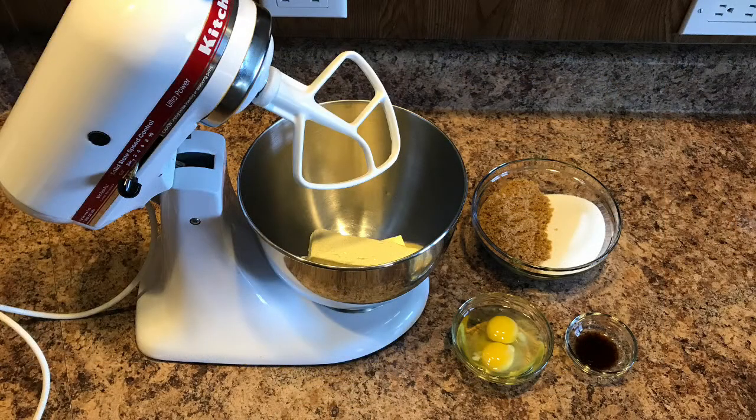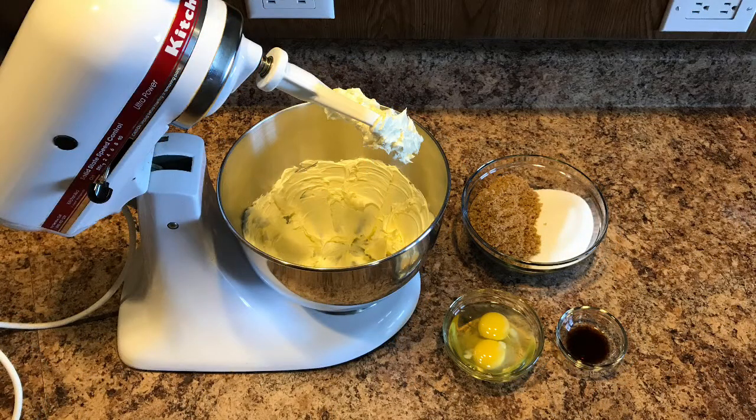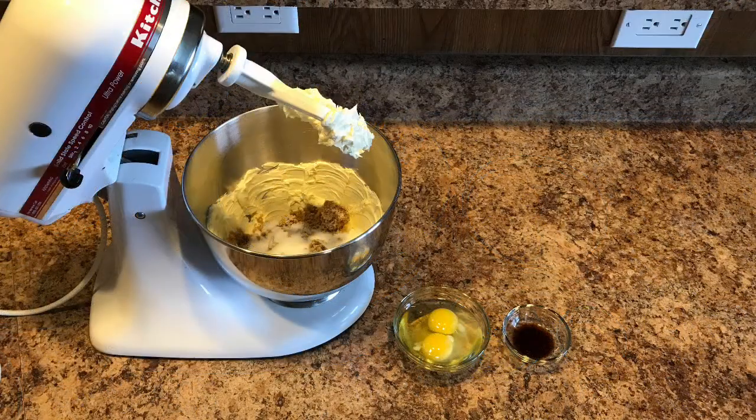Start by putting the softened butter in the mixer and mixing for just a few seconds. After this you can pour in the sugars and blend again until well blended.